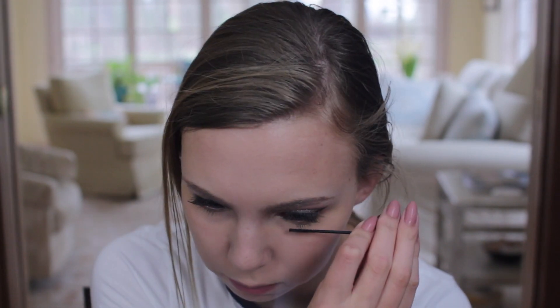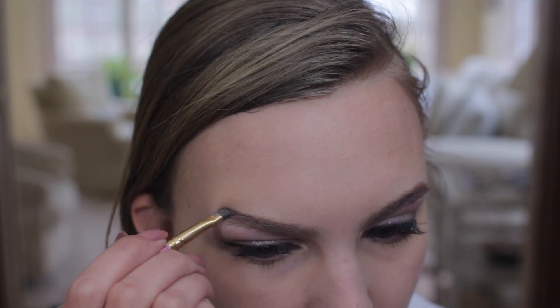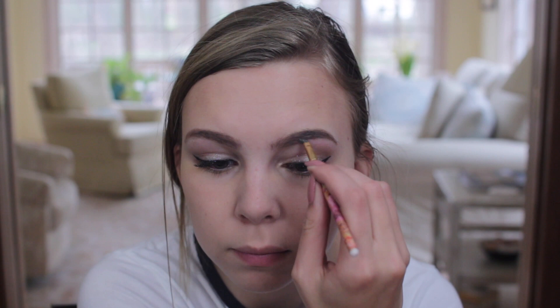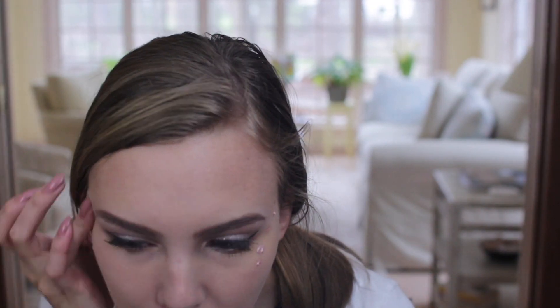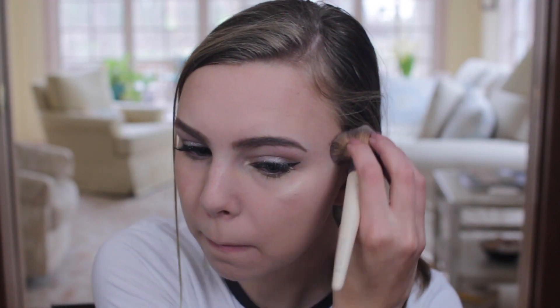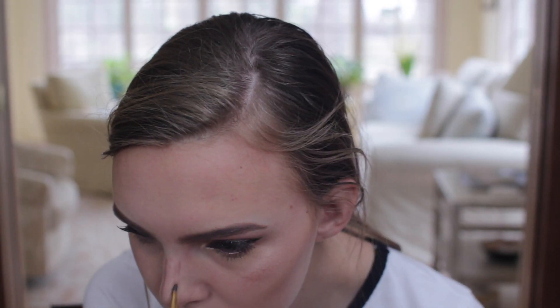I'm reapplying the NYX Jumbo Eye Pencil because the foundation kind of covered it up. Then I'm using the Aspen Ovard for Pixi Lower Lash Mascara — I love it so much, the small brush makes it so easy to apply. For eyebrows, I always use the Naked Basics 2 palette and an angled brush. I basically draw on an arch because I don't have one naturally, and for the insides of my brows I use the next lightest color in the palette. Time for highlighting — first I'm using a liquid illuminator, a cream sort of highlight, then going in with highlighter and very much over-applying it, but that's fine, it's prom. Then I'm contouring my cheekbones, jawline, and forehead, and I've recently been trying to do a nose contour using an angled brush and blending it with my fingers.